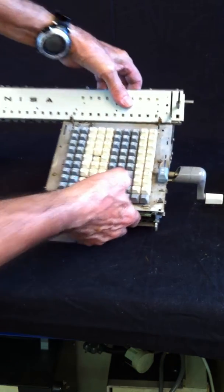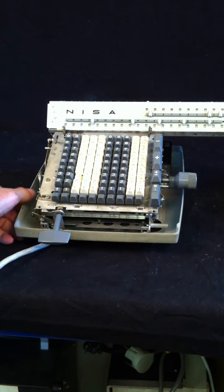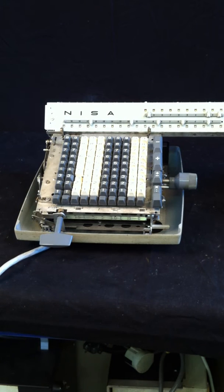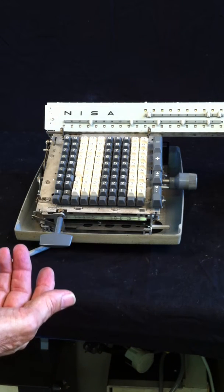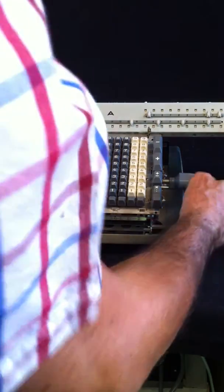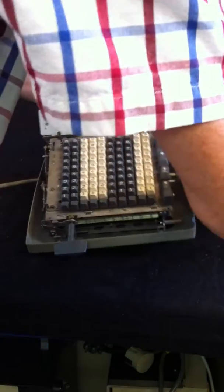The nicest thing this machine can do is an automatic division. So I will take another one, an electric one, and we will try to divide an approximation of pi: 355 divided by 113. So I will just clear all the registers.